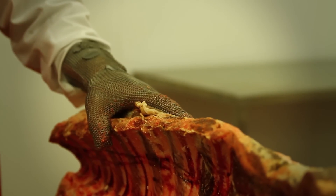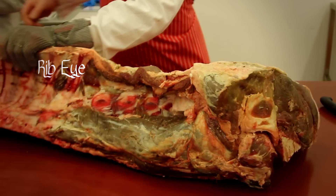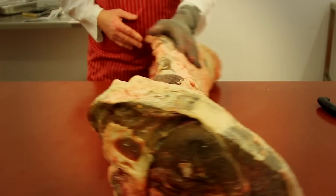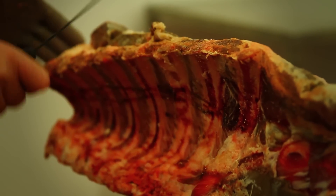We start off with the whole piece of beef, which we call the backside, and that splits down into the ribeye. We then remove the fillet, next the rump, and lastly we're left with the strip loin.